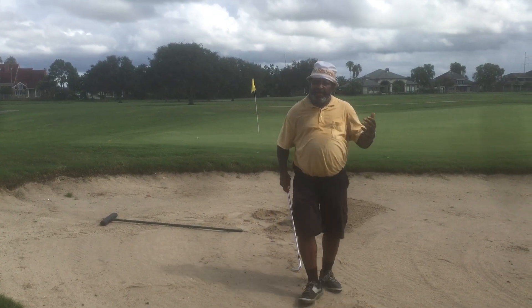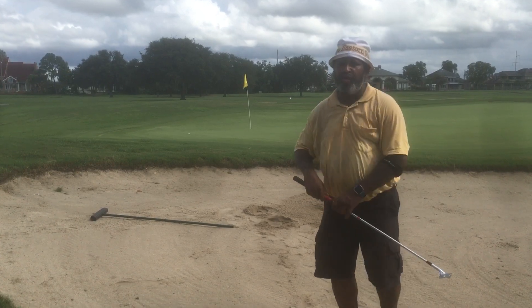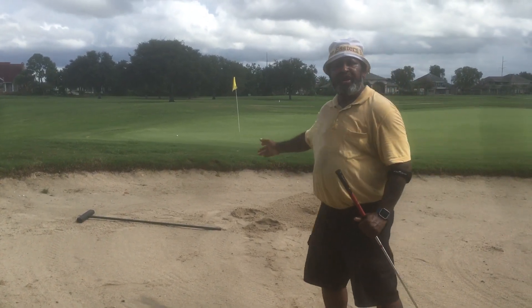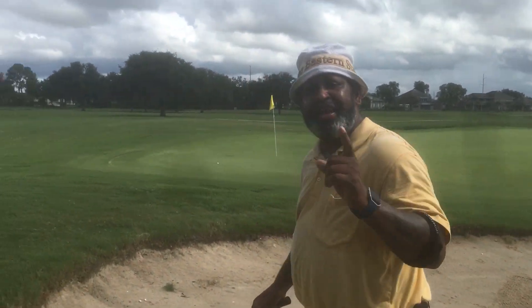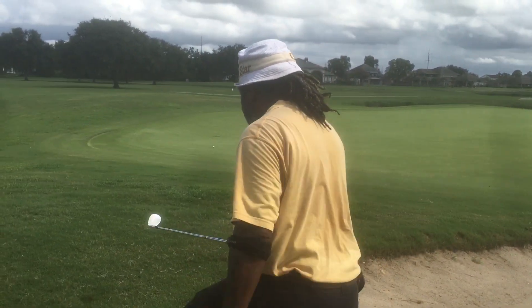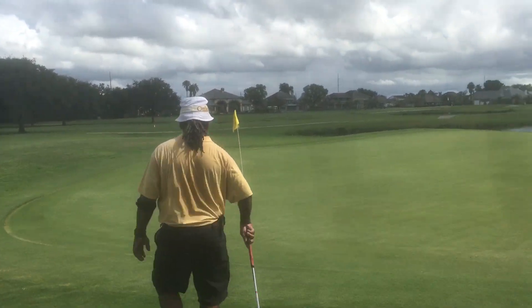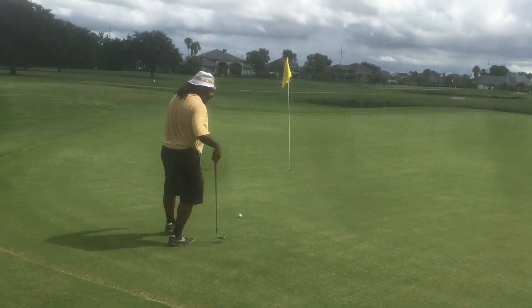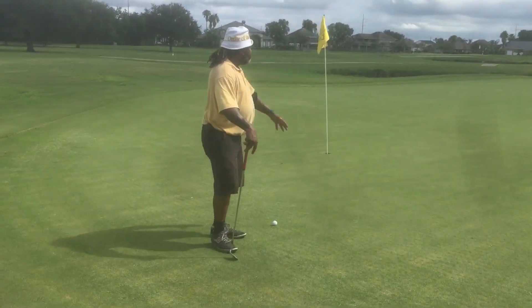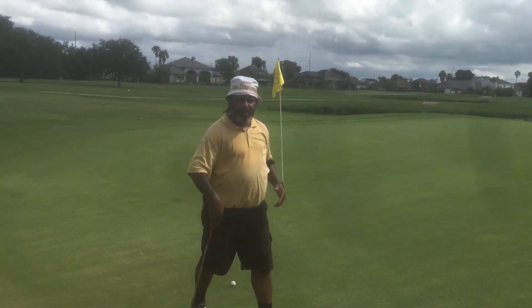Did you see how I came up to nine o'clock and I accelerated through and I stuck the pose? The ball came out real nice, let's walk over here and I'll show you how the ball came out. I'll rake the bunker afterwards because I always take care of the course. The ball came out really nice, it landed soft. As you can see there's water all the way around, so you don't have no room for error.